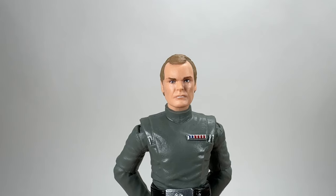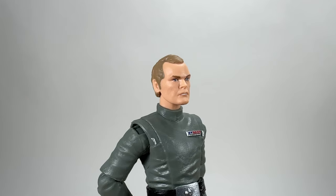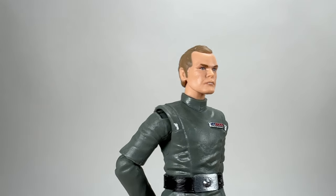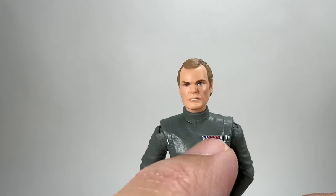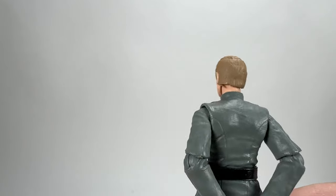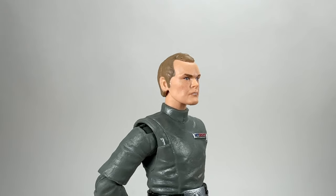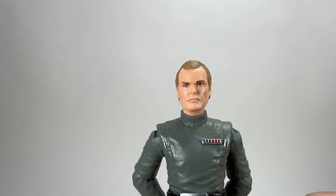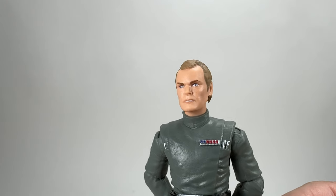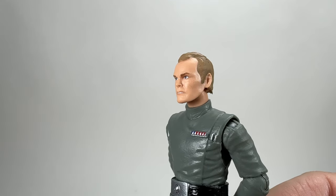Next up we have Motti, and I've got to say they've done a pretty good job with the head sculpt — pretty screen accurate and I really like the look on his face. You can see he has one cylinder on one side and two cylinders on the other, plus his rank badge. I believe he is Admiral Motti. It's a shame for carded collectors that he's in an army builder four-pack, but loose collectors are going to be very happy — he's definitely going into one of my displays.